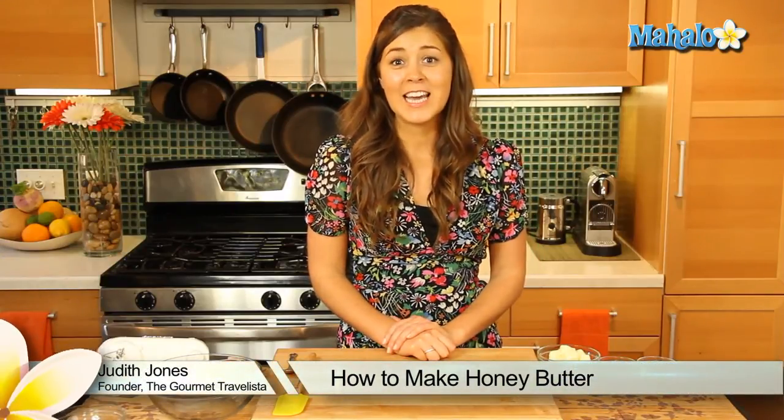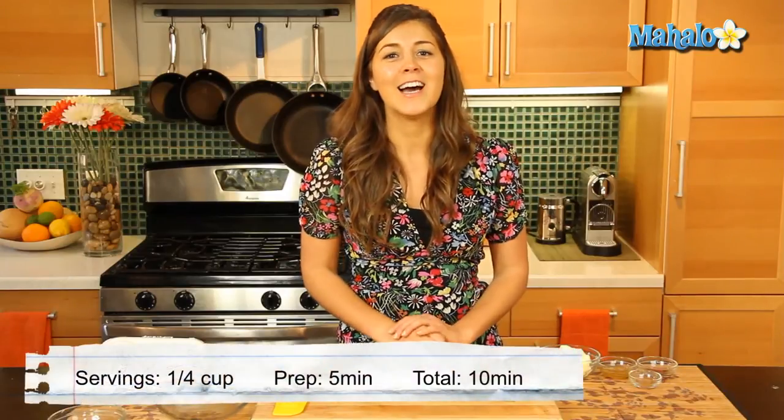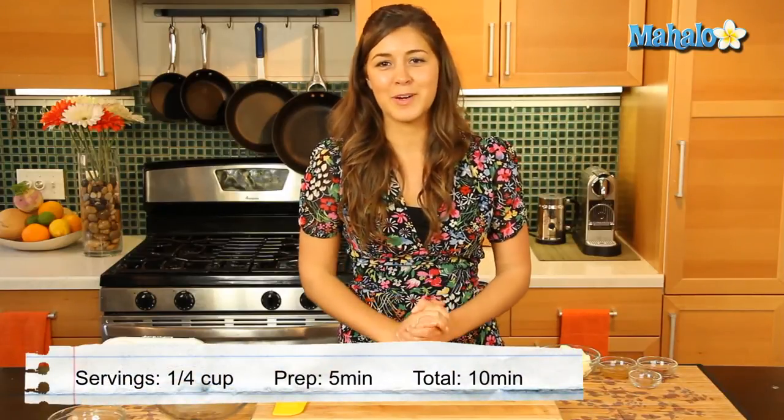Hey everyone, I'm Judith Jones, food and travel editor of the Gourmet Travelista, and today I'm gonna be showing you how to make honey butter. That's right, you heard rightly — honey butter, the best thing to put on some French toast.